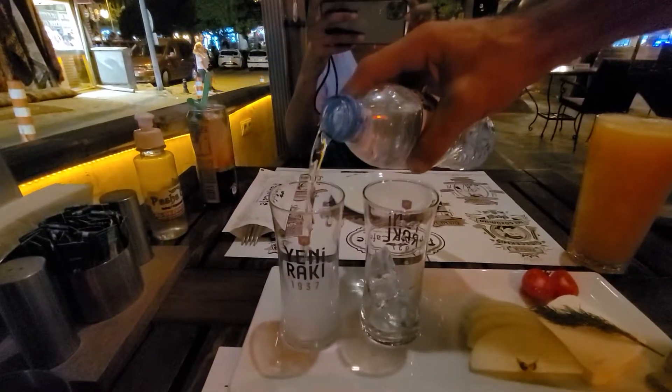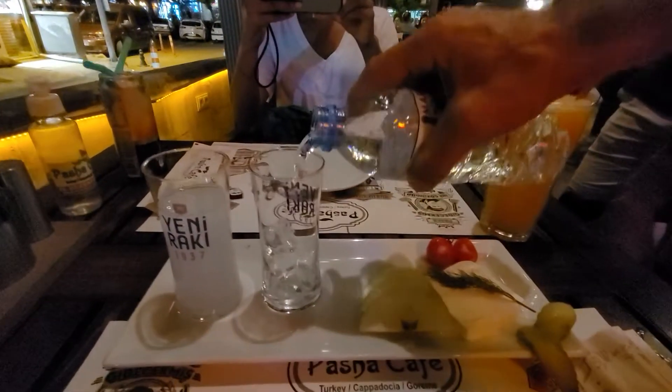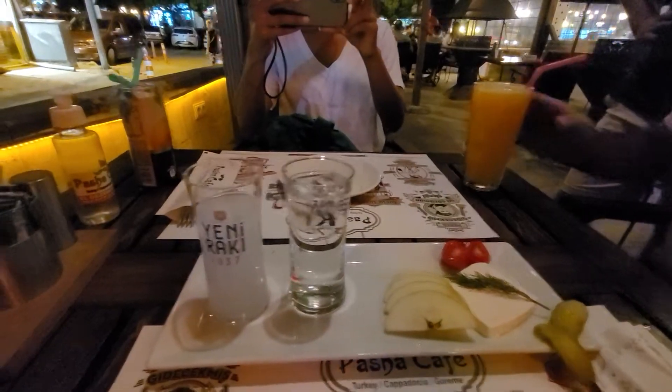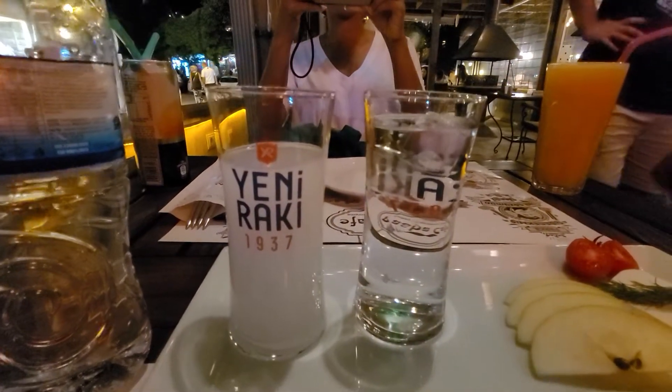Okay, so you take the water, put the water in. This is what it looks like. It's called Rocky.